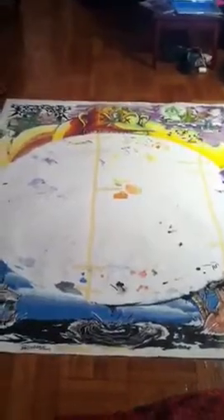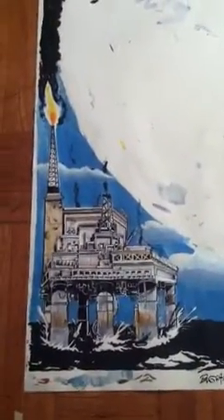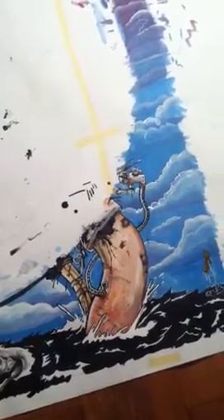My big project for the Rubin Museum is finally done — it's a section recreating the Tibetan Wheel of Life. I have an oil rig at the bottom with plops of oil, tubes, and stuff down there.